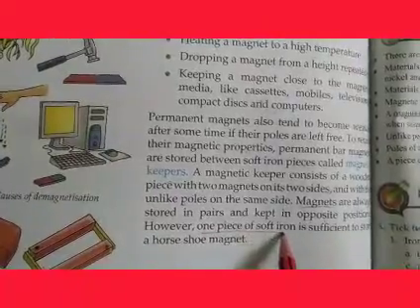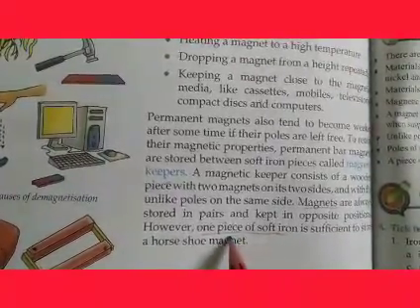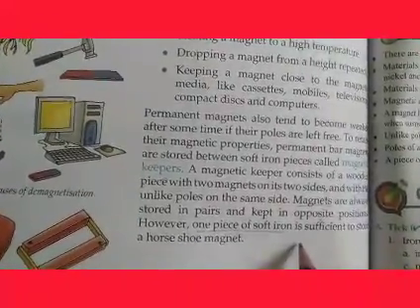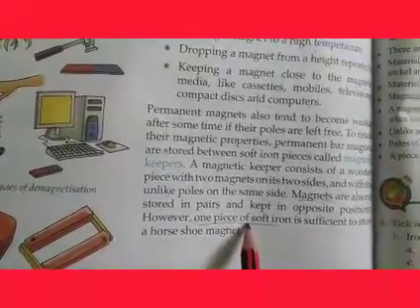However, one piece of soft iron is sufficient to store a horseshoe magnet.